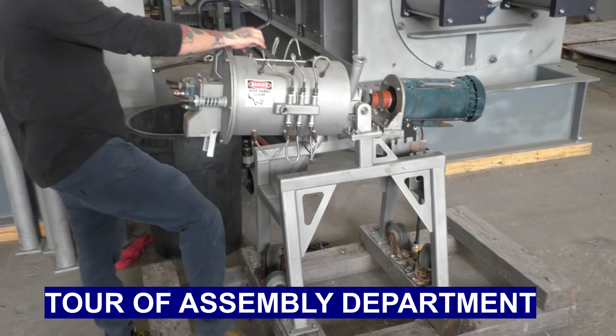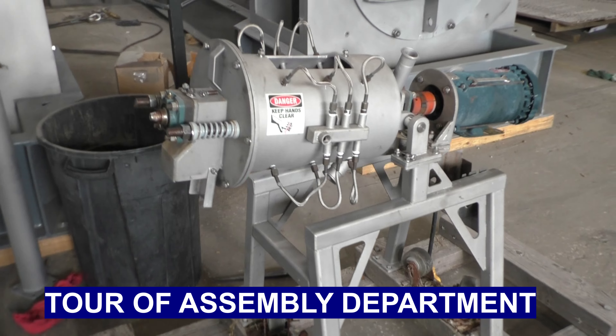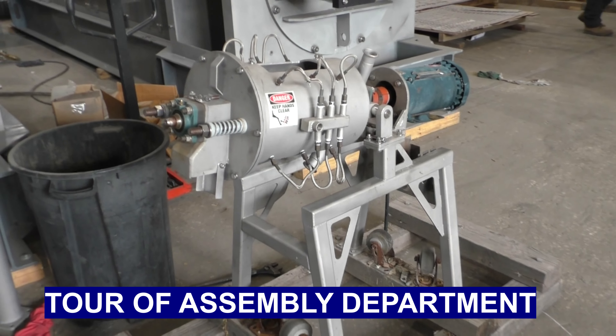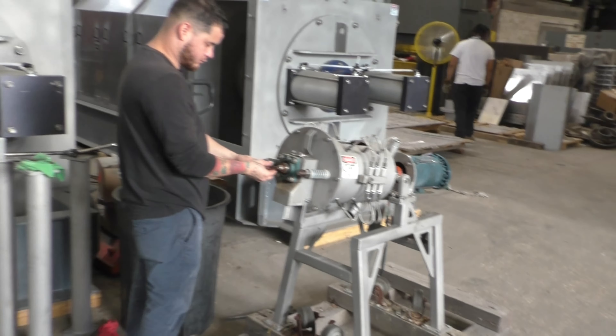This machine is being fitted with a three-inch fiber filter. They are fixing it up for me to run a test after lunch today. Glad to see it's getting worked on. Putting in a 45 micron filter.